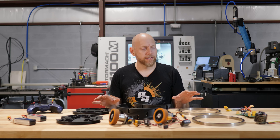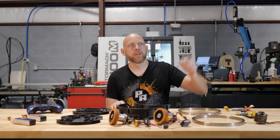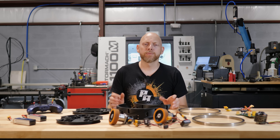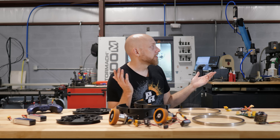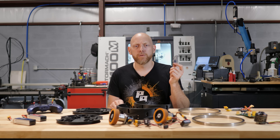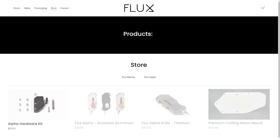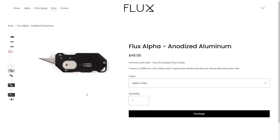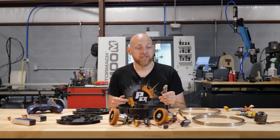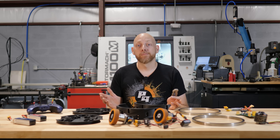Before we get into this, let's have a word from our sponsor. We don't have a sponsor — this video is sponsored by us, or more specifically Flux Engineering and Project Alpha. If you weren't lucky enough to get in on the Kickstarter for one of these knives, they're available on Amazon now, or on our website, which we prefer since Amazon always takes their cut. If you've got one and feel kind enough to leave us a review on Amazon, that'd be awesome — it helps us out a lot.